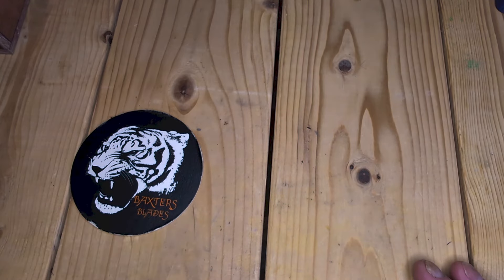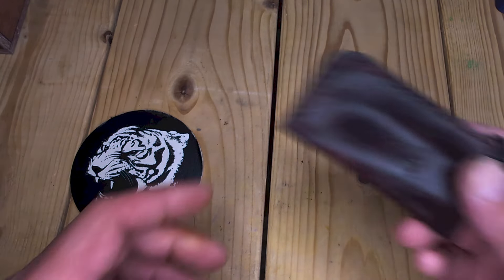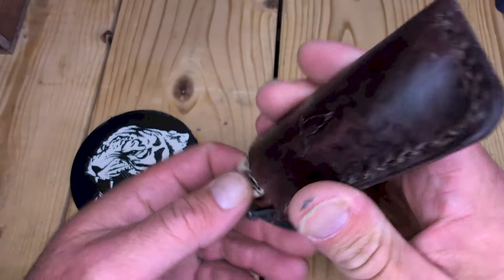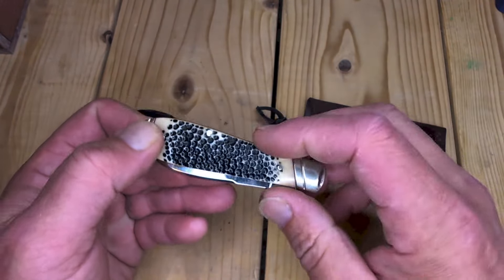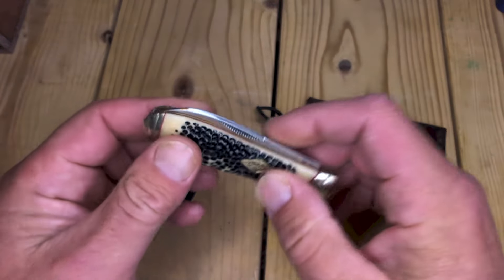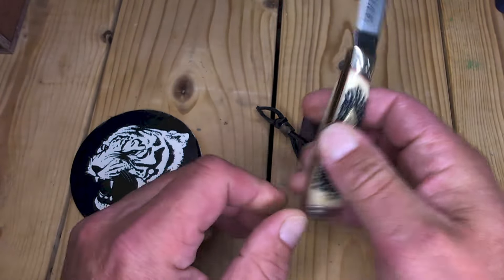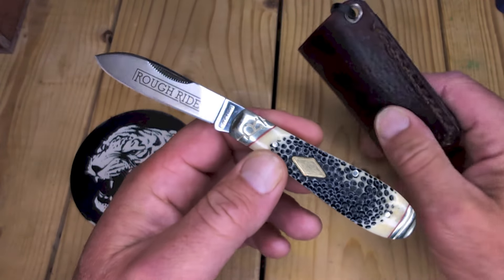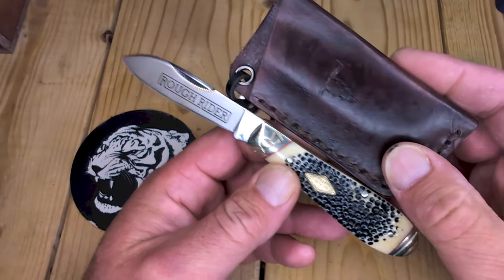So I got home and got a package in the mail and opened it up. It was from Terry's Knives and Man Stuff. Check it out — it's the Buckshot Bone Teardrop. I've been wanting one of these for a while. Terry, that's an awesome gift. Thank you so much, brother.